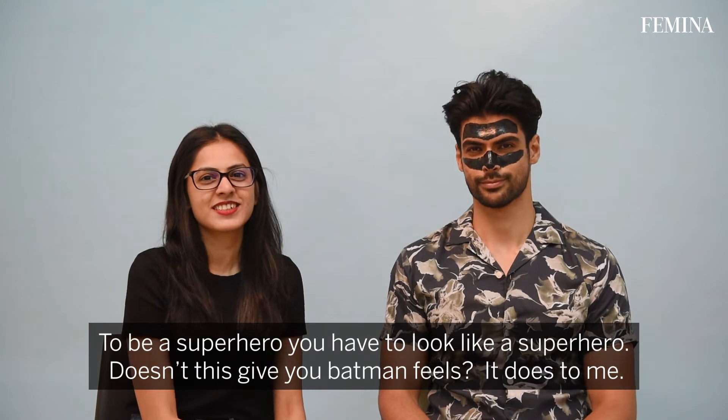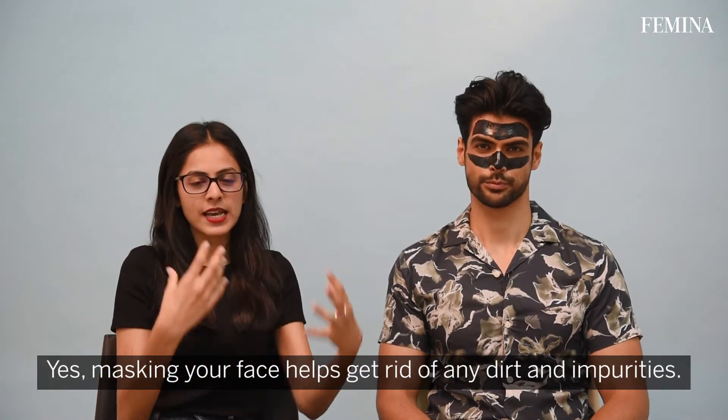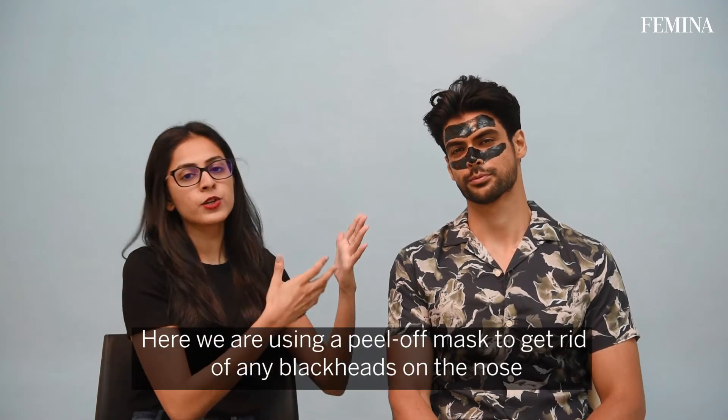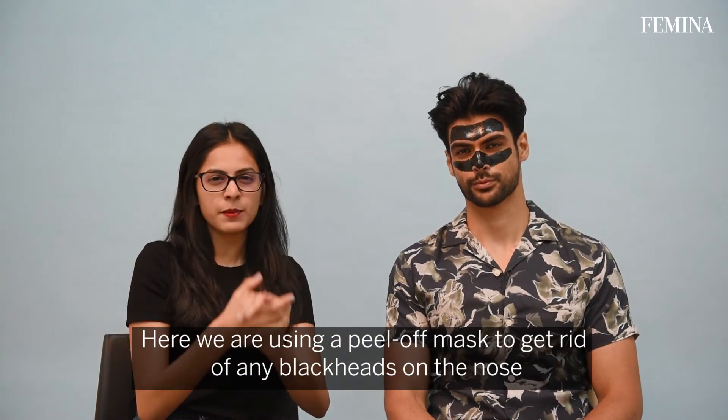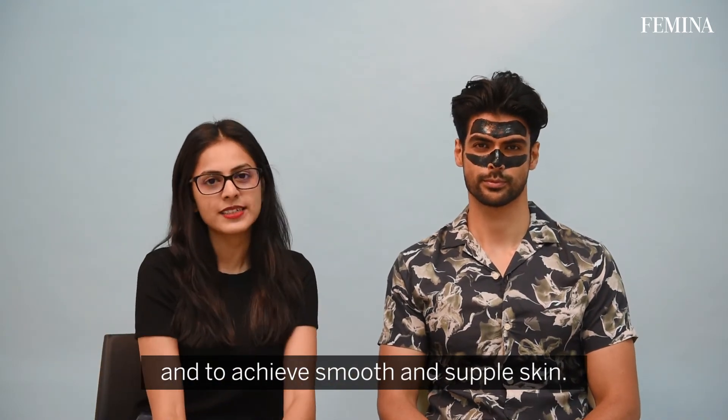What we have done here is gone with masking. Masking your face helps get rid of any dirt and impurities. Here we are using a peel-off mask to even get rid of any blackheads on the nose and in general to have smoother and more supple skin.